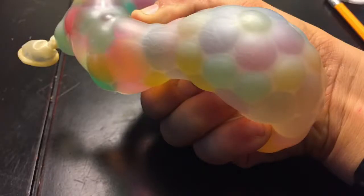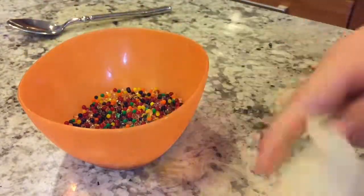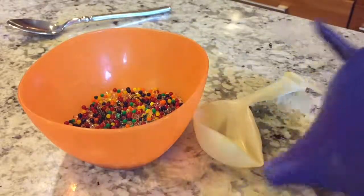Hey guys, what's up! In today's video I'm going to show you how to make the best Orbeez stress ball. It's really cool. Let's get into this. So first you're going to get some Orbeez and a balloon — I'm using a clear balloon. I think they work best because they look the coolest — and a funnel.